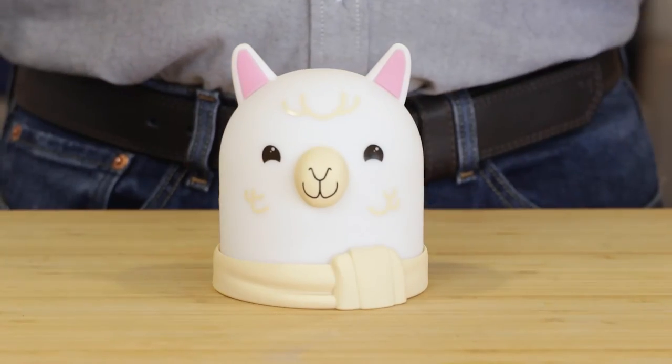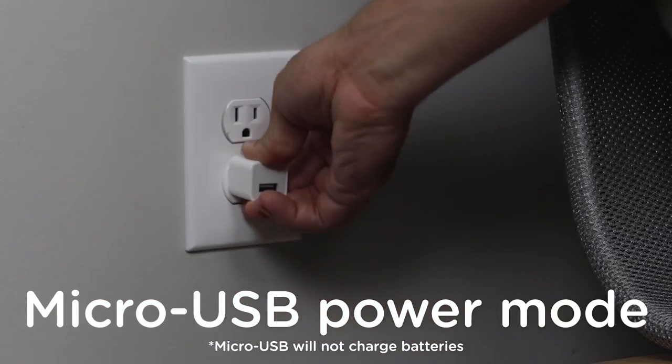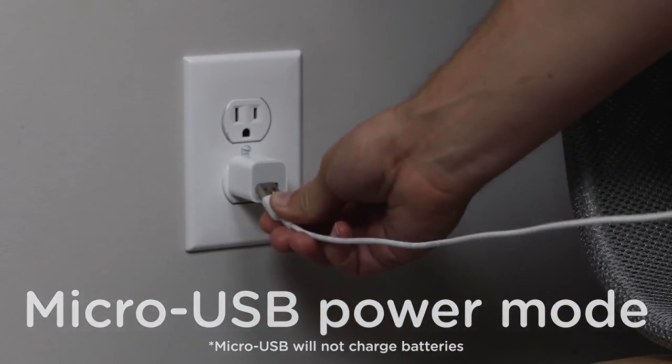For USB-only power mode, insert the micro-USB into the port on the back of the light. Then plug the other end into a standard USB-A receptacle or adapter.